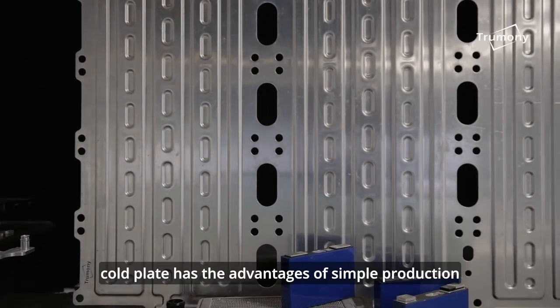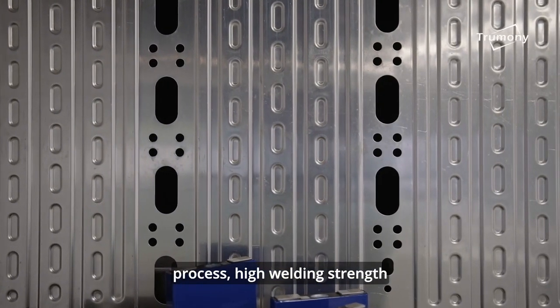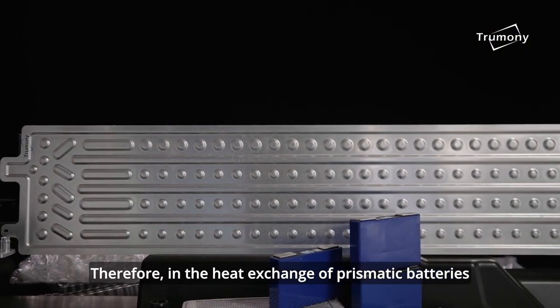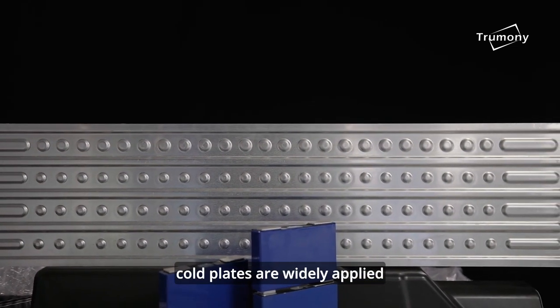Generally speaking, cold plate has the advantages of simple production process, high welding strength, long working life, flexible flow channel design, etc. Therefore, in the heat exchange of prismatic batteries and flexible battery packs, cold plates are widely applied.